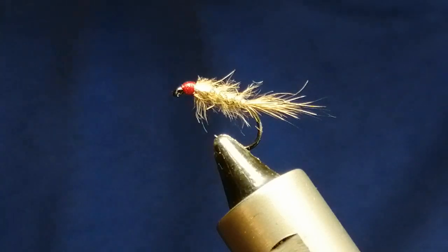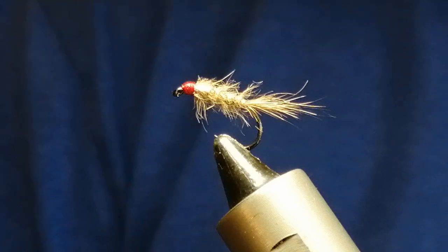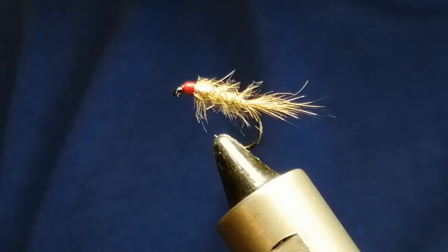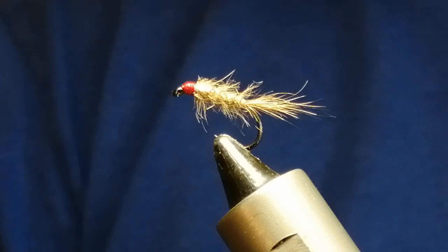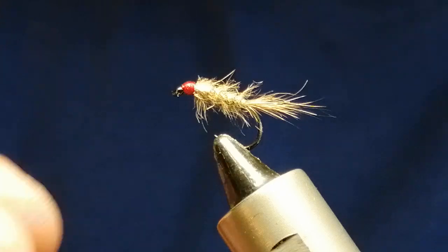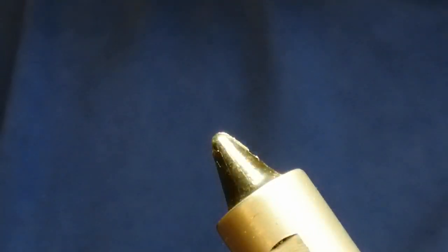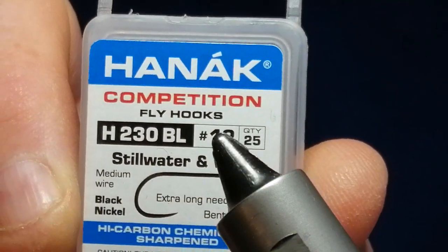Hi, welcome. Today's fly I'm going to tie is a very productive pattern that fishes all over on small waters. It'll catch a fish all the way through the year, summer and the winter months as well. It's the Hare's Ear Nymph. So we'll get tying. The hook I'm going to use is the size 12 Hanuk 230 BL.